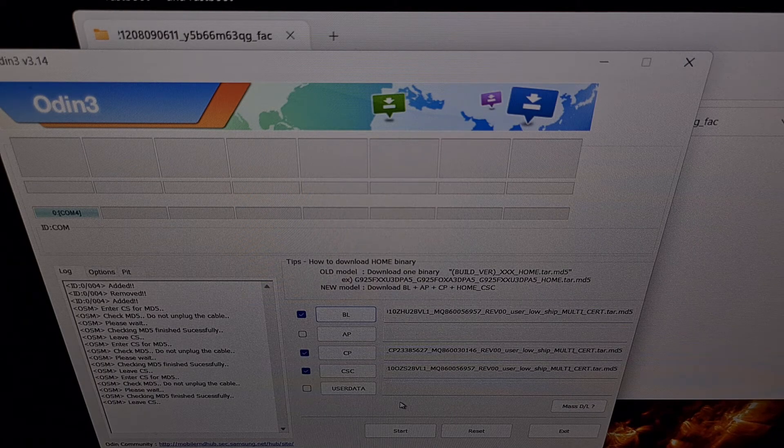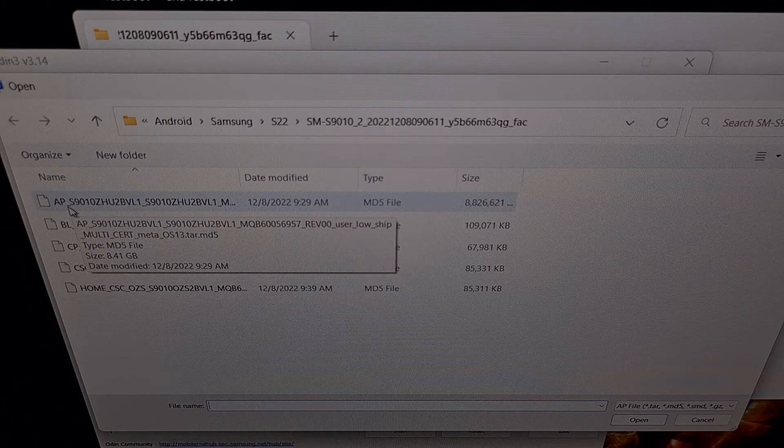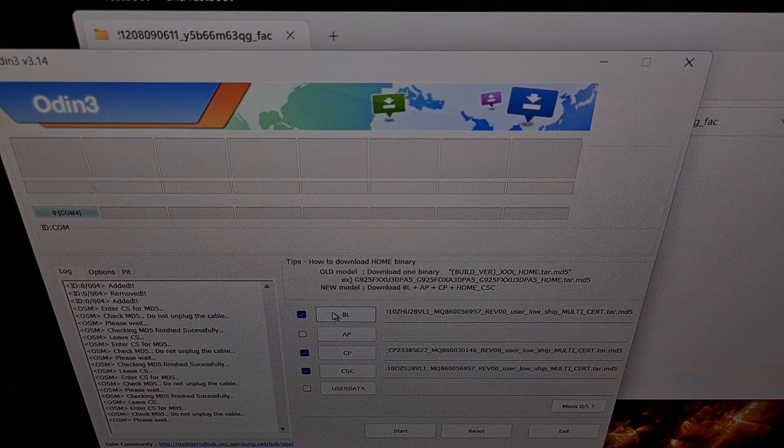Now let's load in the fourth and final firmware file into Odin by clicking the AP button and then selecting the file that begins with the letters AP. You can see this file is rather large and it will take some time for Odin to load it in properly. During this process, if you notice that Odin goes into "not responding" for a minute or two, then that is okay — I remember this happening on the previous version of Windows. We just want to wait patiently while the computer works through the file and gets it loaded into Odin properly.